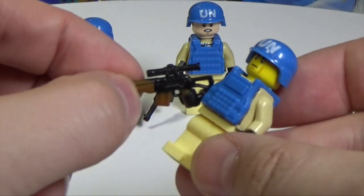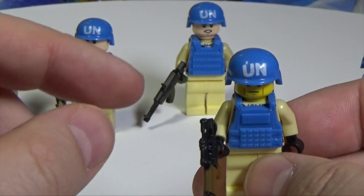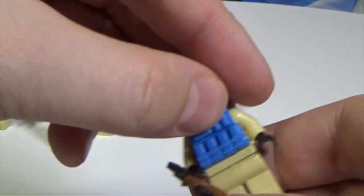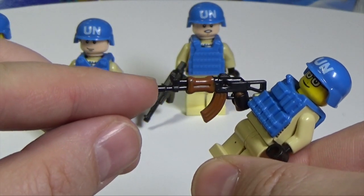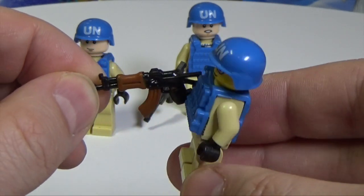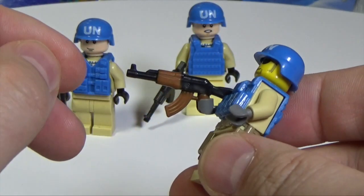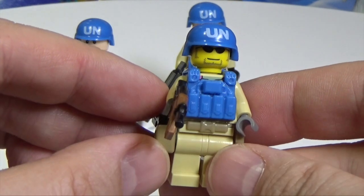The third one is a sniper rifle, also AK-based, with the same style helmet and another bulletproof vest. Fourth is an APOC AK — not a real-life AK exactly, it's more like an AK from the game Fallout, an apocalypse-style AK. Fifth is a usual AK with a helmet and another vest.